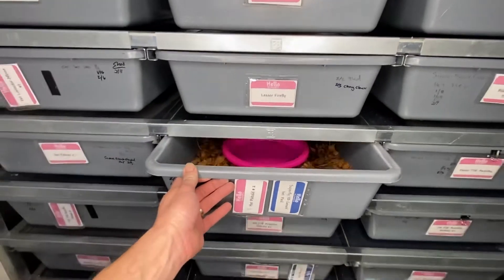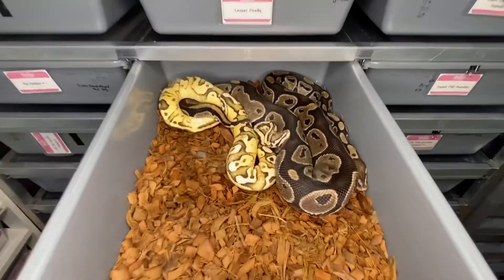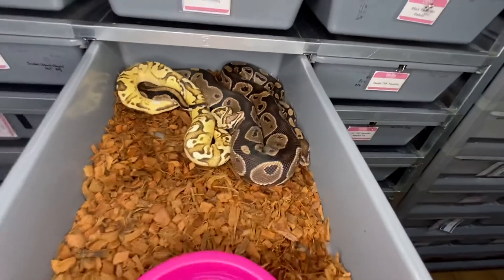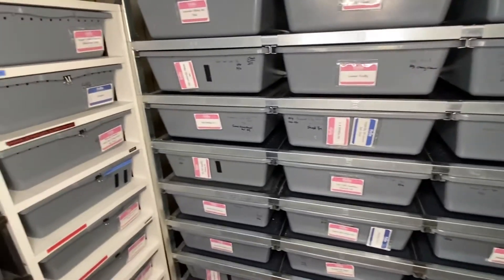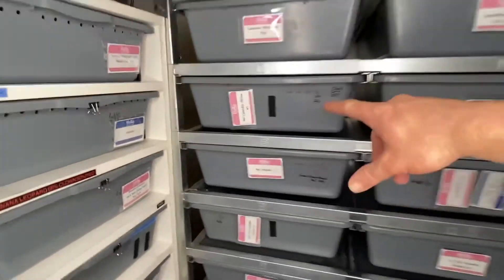Superfly yellow belly genex het pied is being paired up to a het piebald. He locked up with her a few times — I was expecting them to be locked up, and indeed they are. Pretty awesome combo right there; I can't wait to see some firefly yellow belly genex pied babies — gotta be pretty crazy looking.